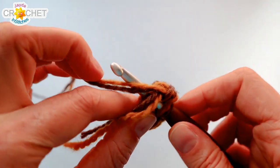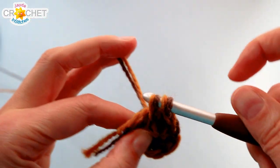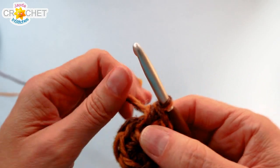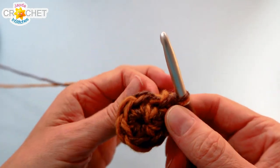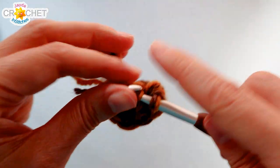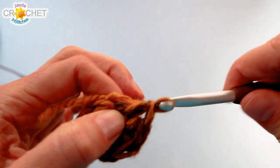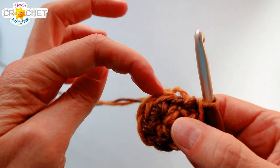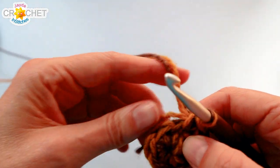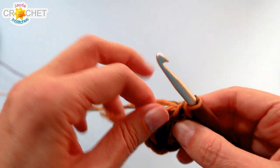We're going to begin row two as an increase row, going from a stitch count of six in row one to a stitch count of nine at the end of row two. Work two single crochet into the same stitch to begin row two, then one single crochet into the next stitch, and repeat that twice more: two single crochet, one single crochet, two single crochet, one single crochet. You'll have nine stitches at the end of row two.